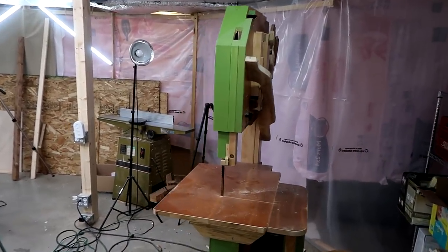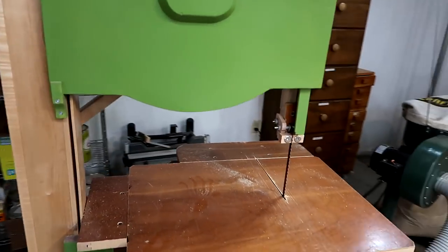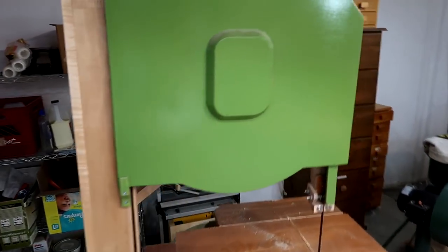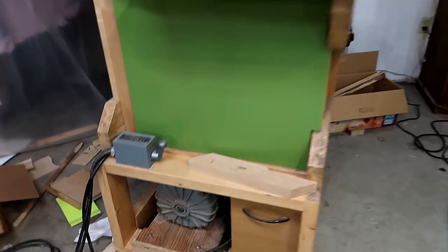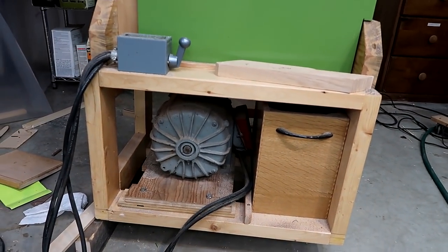My very first homemade bandsaw. This is an 18-inch bandsaw. The blade guides are not as adjustable as on newer ones, but I actually quite like using this saw. I'm only going to take along two bandsaws, because two bandsaws is sufficient for one workshop. It's got a one and a half horsepower sealed motor in it. It does run on 240 volts though.